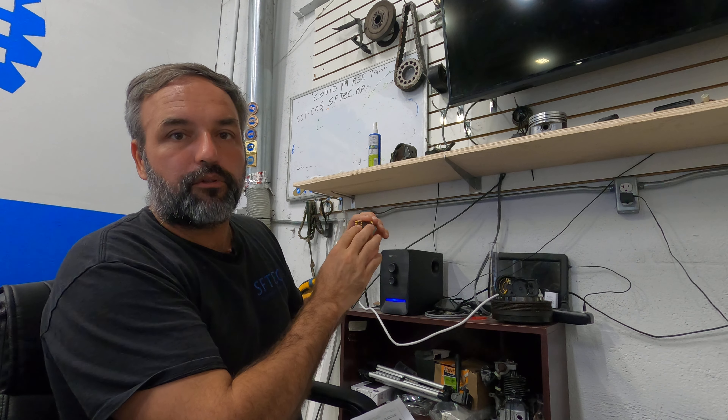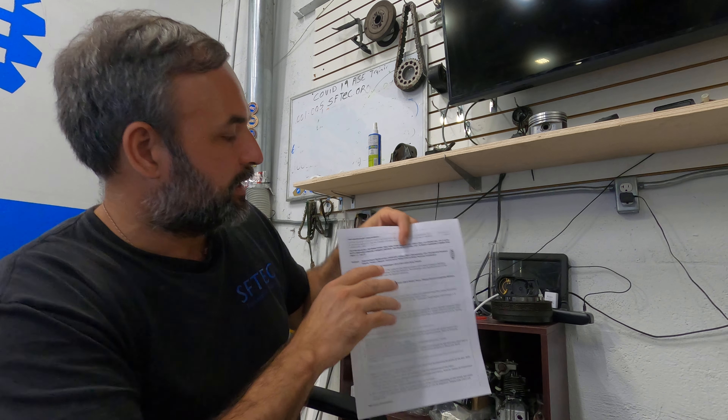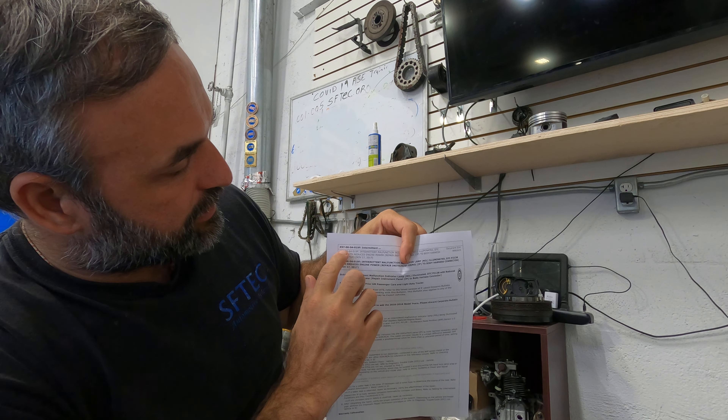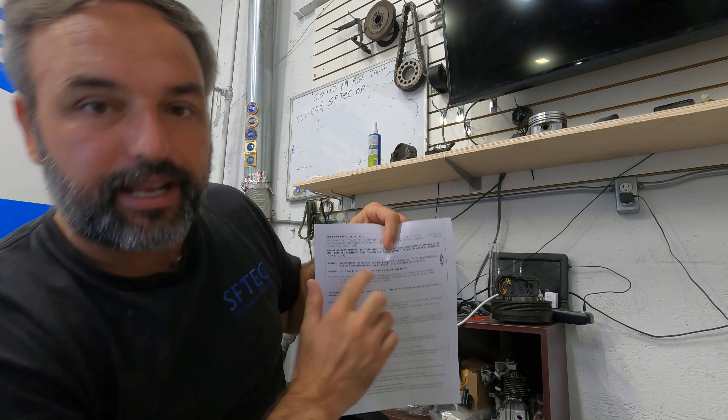Now, if you've already replaced the pedal and you're still getting this trouble code, what's probably going on is you probably have a connector problem. GM has technical service documents — this is one of the latest ones, 070604019F.